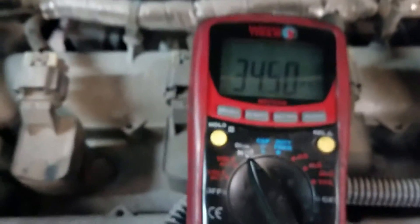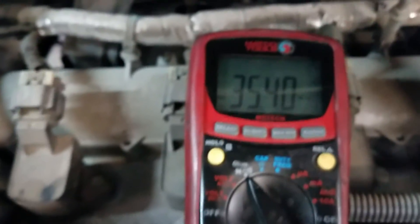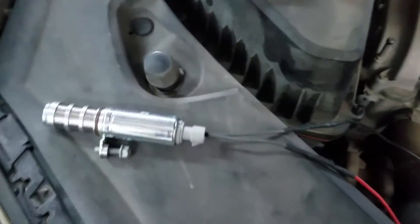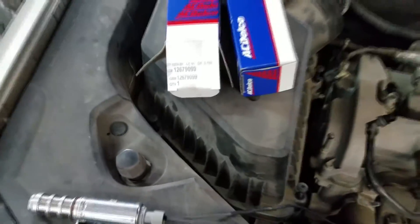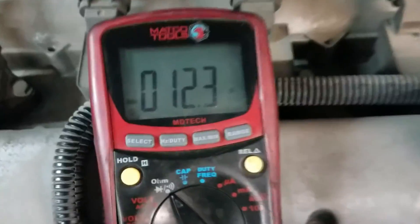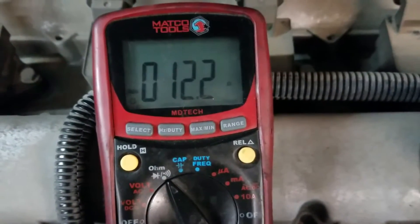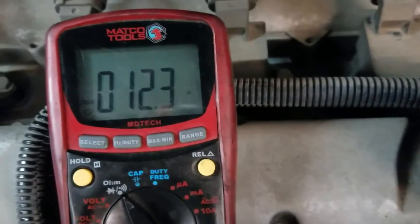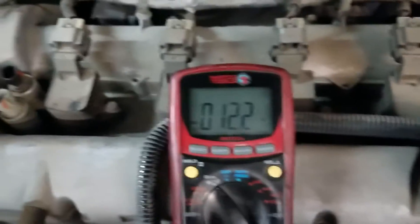I'm going to replace both VVT solenoids — the intake and the exhaust. I'll give you a reading of the new ones so you can compare. Here's the new one straight out of the box — I think this is the intake, the one with the gray top. The rating on it is 12.4 to 12.2 ohms, not megaohms.